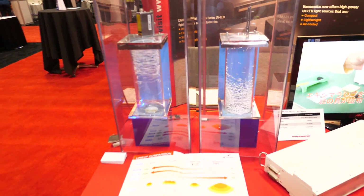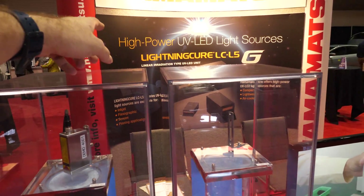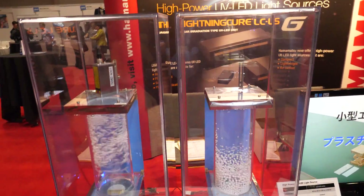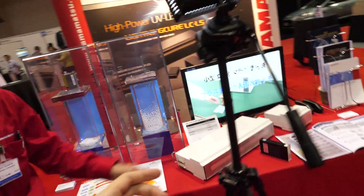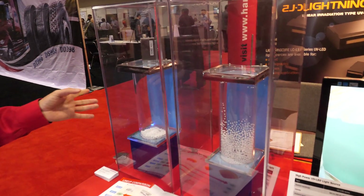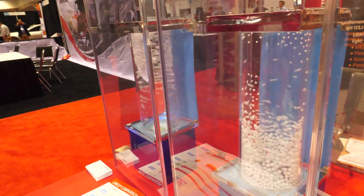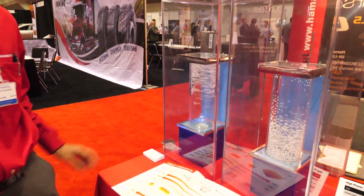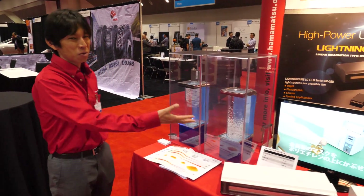So it says high power UV LED light sources — what does that have to do with this? This product here is about the kind of printing production — printing, or everything, like the semiconductor market. So what does Hamamatsu do? We are making detectors and also light sources.